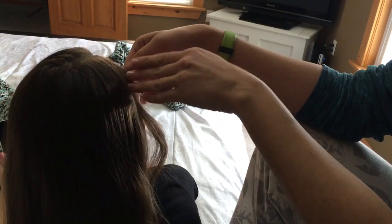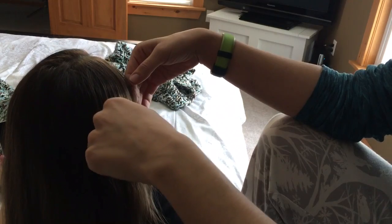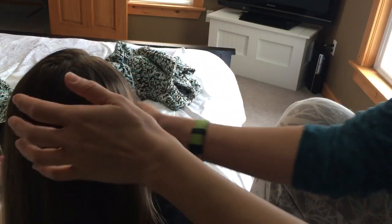To start, I put in a little side part. If you know how to French braid, you're only going to be doing a French braid on the outside edge, and on the inside you're just going to do a regular braid.